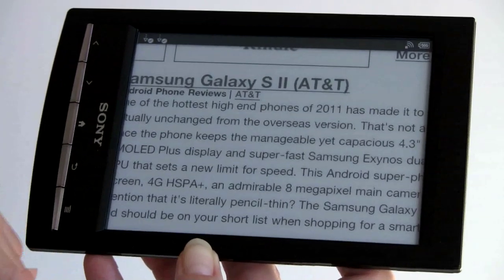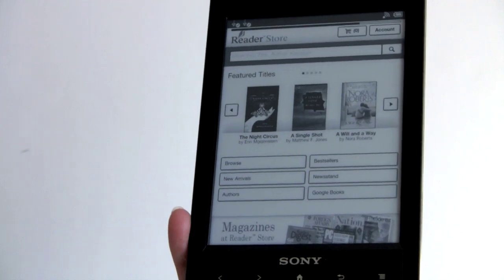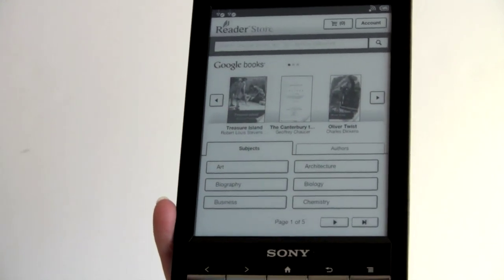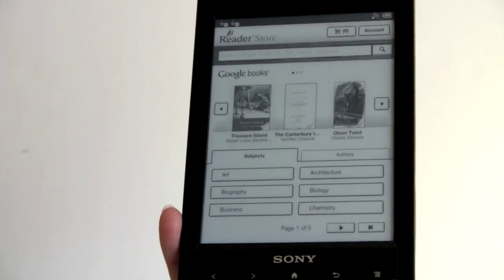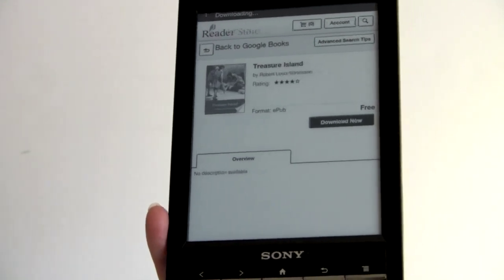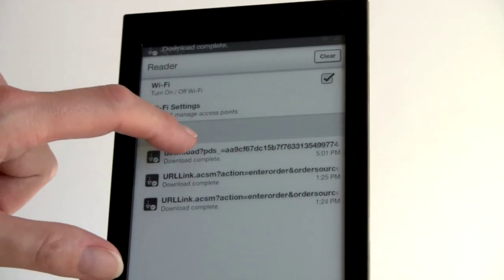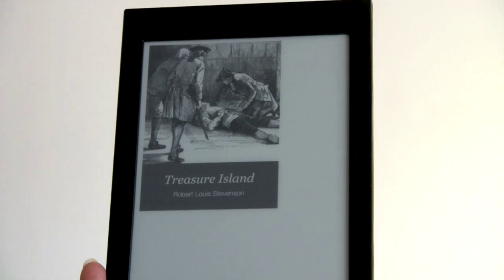Google Books works — not directly through the web browser, but through a shortcut in the e-reader store, which gives you the Sony Reader Store's interface for Google Books. You can also go directly to Google Books via the web browser. Browsing free public domain books, I select one, tap to download — it says 'downloading,' then 'download complete' — and tapping on it opens the book immediately, ready to read.